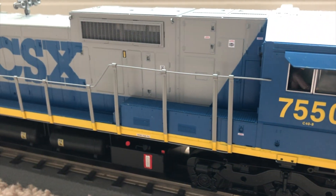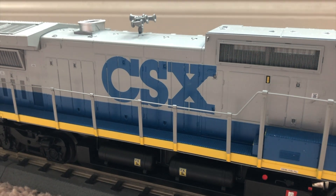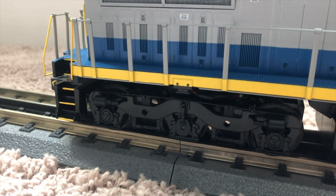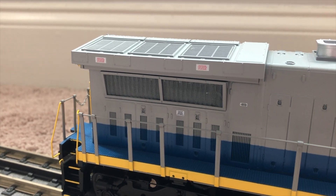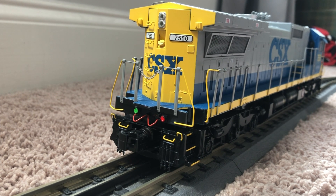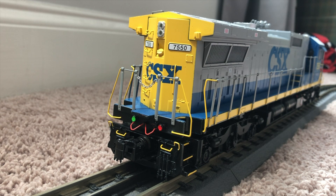The trucks are very nicely detailed. Coming down the side you have a nicely detailed fuel tank, and see-through grills. And again the rear truck is nicely detailed, with some more grills back here. Taking a look at the back of the engine you can see that nice rear truck detail, as well as the rest of the rear of the engine — you have reverse lights.